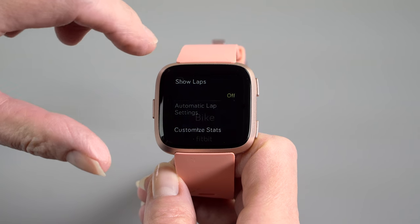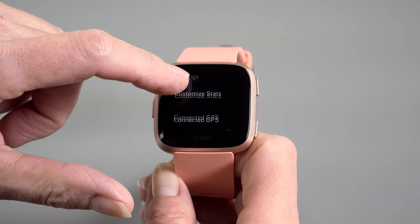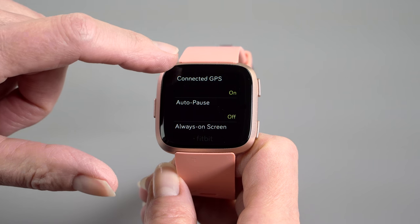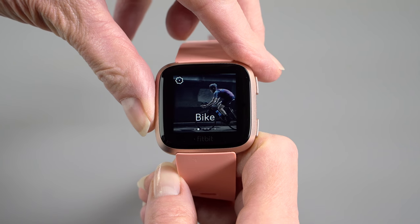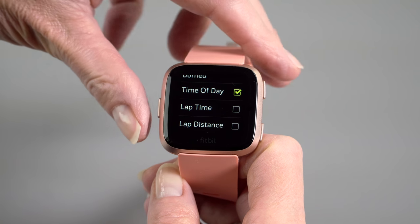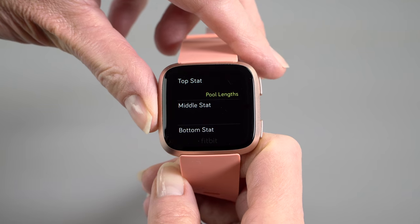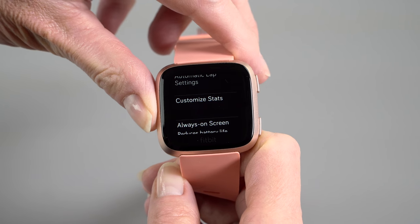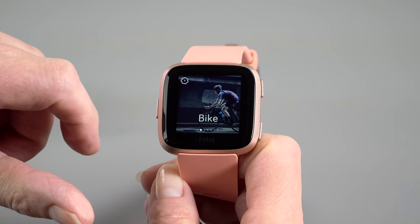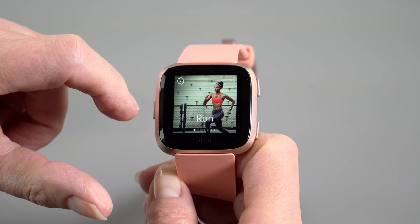It can track your run and biking in terms of mapping and all that, but there's no GPS in the watch — you're going to have to use your phone. However, you can listen to music using the watch without your phone. It can store up to 300 tracks, and you have to use Bluetooth headphones or a Bluetooth speaker if you want to listen to that music.